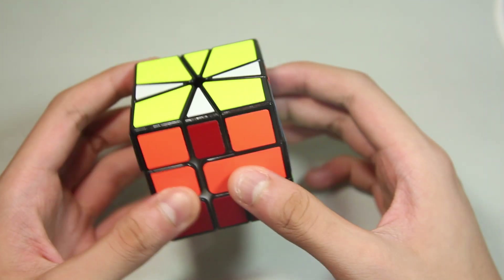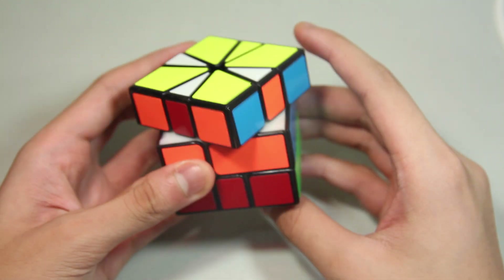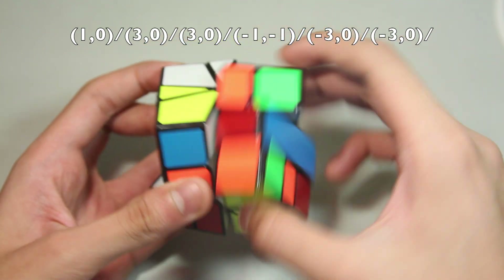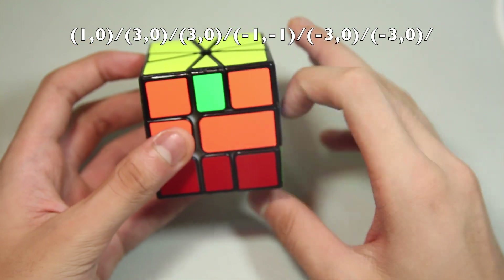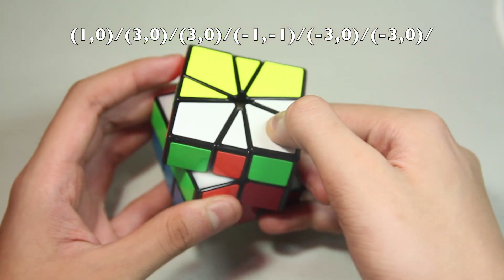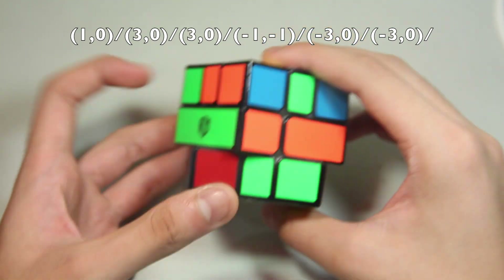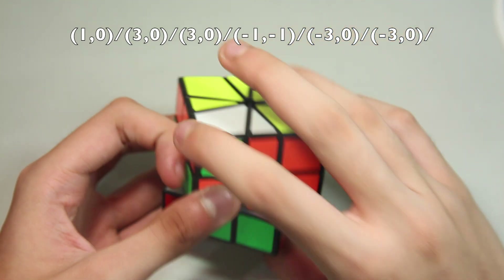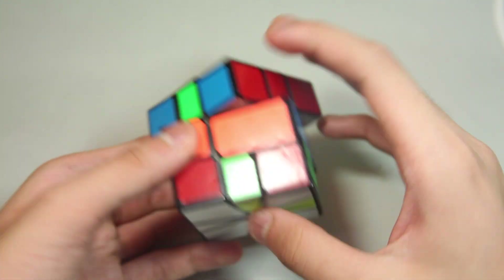Here's the last case — we have three edges here and three edges here, so do this algorithm. The way I finger trick it is pretty much the same thing as the previous algorithms. The down layer just doesn't do anything, you just move this all the way like that. And quickly, it looks like this.